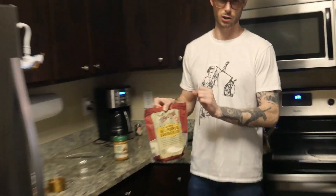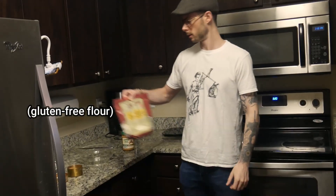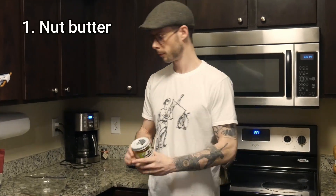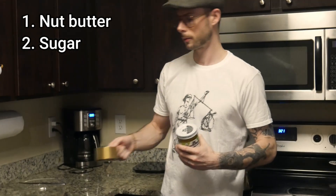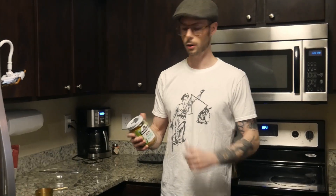I like things to be quick and simple, so today we're going to make a three-ingredient recipe. You might possibly need a fourth ingredient — just a little bit of flour if the cookies are too runny. The only three ingredients we're using are almond butter, sugar (in this case coconut sugar), and one egg.